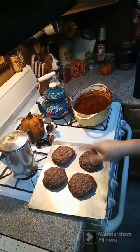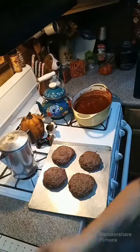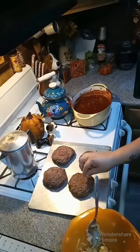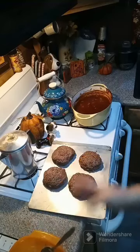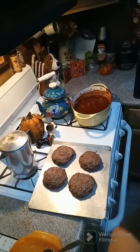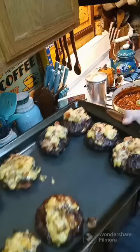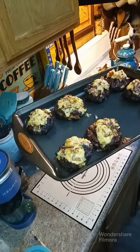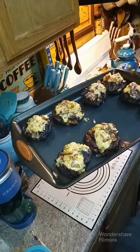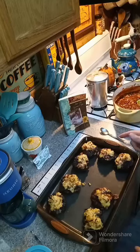Alright y'all, I got these all pattied up with the cheese inside — it made eight burgers. With any leftover cheese mixture, you can just put it on the top at the end and let it melt down as your cheese topping. The burgers are all done — these ones are with the jalapeno and this one's without. I put the extra cheese on top and melted it down at the end. Give these a try! The link for the cookbook will be above and below this post. I hope everybody gives this a try and has a wonderful day.